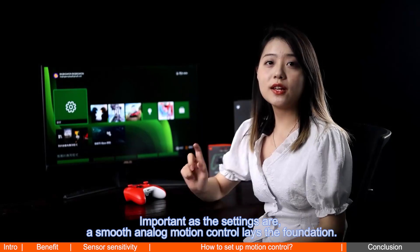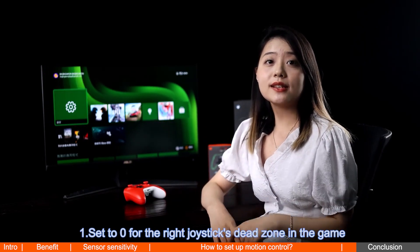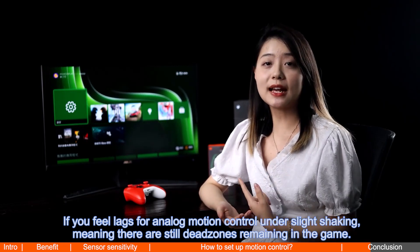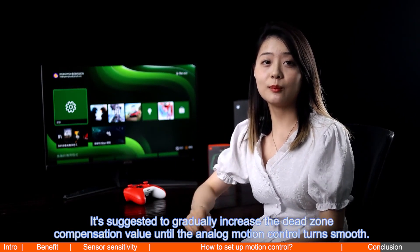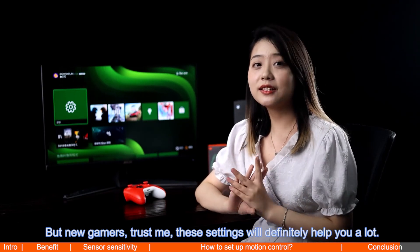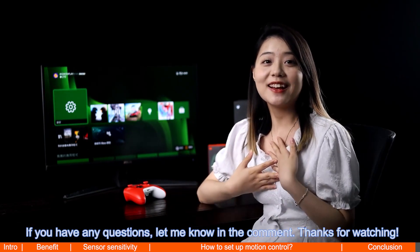As important as the settings are, a smooth analog motion control lays the foundation. We suggest the first thing to do after entering the game: step one, set to zero for the right joystick's dead zone in the app; step two, set to 100 for the sensor curve to fix the sensitivity. If you feel lag for analog motion control under slight shaking — meaning there are still dead zones remaining in the game — gradually increase the dead zone compensation value until the analog motion control turns smooth. That's all for today's guide. Whether you're skilled or new to motion control, I hope this video answers your questions. Thanks for watching.